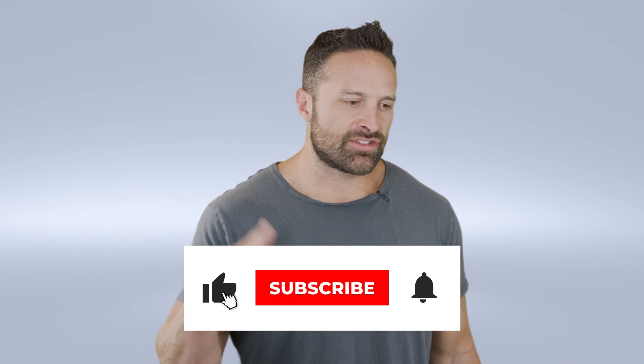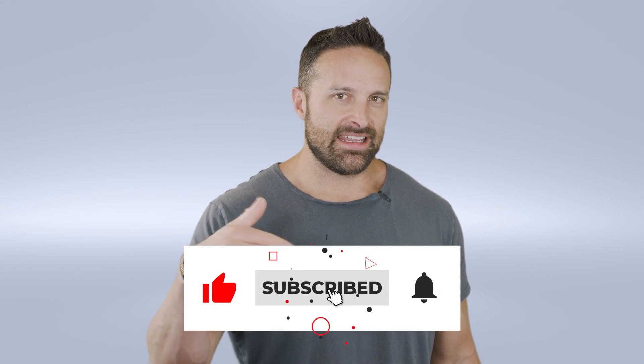What's up guys? It's Friday and so you know what time it is — it is time for What The Fitness.